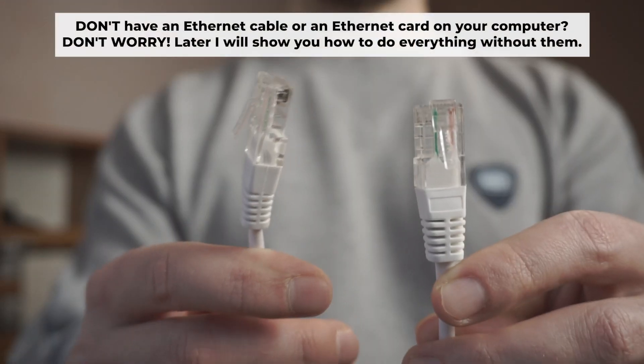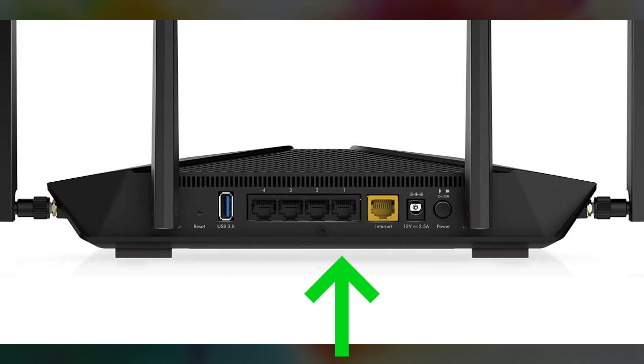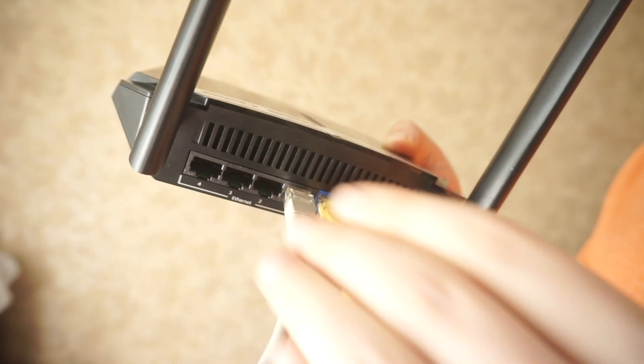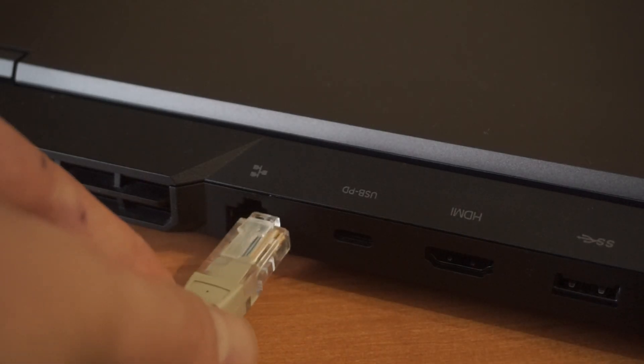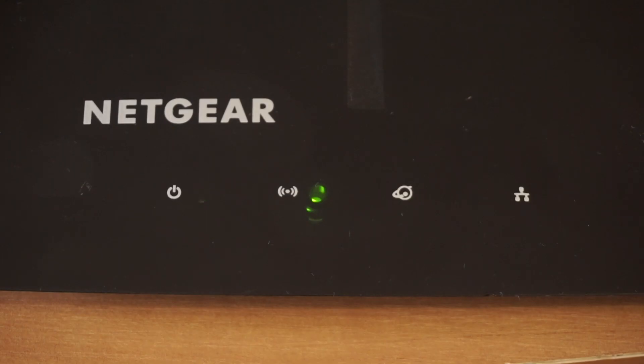The router will reboot and the settings will return to the factory defaults. Plug one end of the ethernet cable from the router into a LAN port, and the other end into the ethernet card of your computer or laptop. Wait a few minutes for connection. At the moment, the router is connected to your computer. Now you need to set it up.